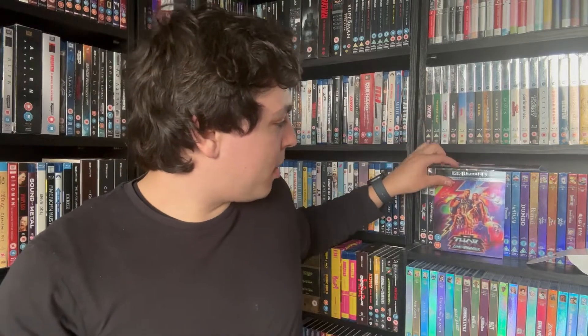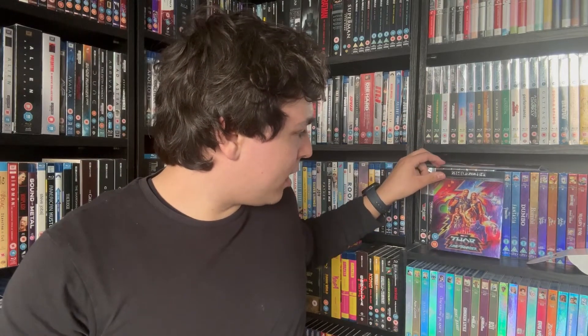It's a comedy movie — it's fine, it is what it is. I am happy to have it in the collection, and they've done a beautiful job on the packaging. So that's my unboxing for Thor: Love and Thunder! I hope you enjoyed the video — don't forget to hit subscribe, like the video, leave a comment, and I'll see you next time. Bye bye!